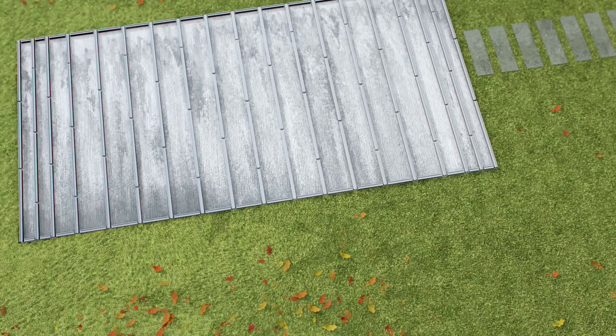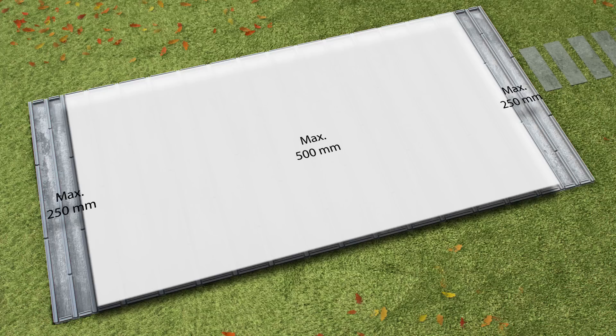De Körning also has a solution for surfaces that are not level. Again, the distance between the supporting beams is smaller at the beginning and end than in the middle.